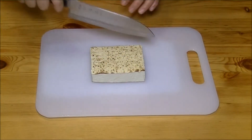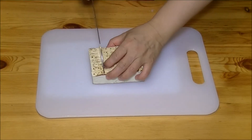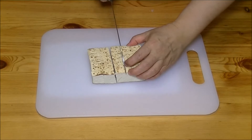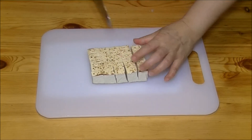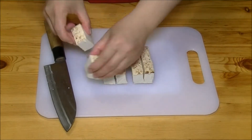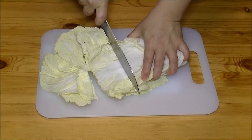I will cut the tofu first — maybe 10 pieces, like this. I will cut the napa cabbage, maybe 2 inches.